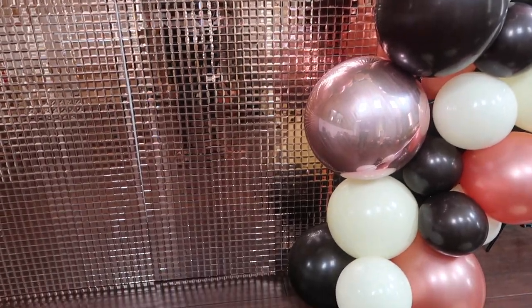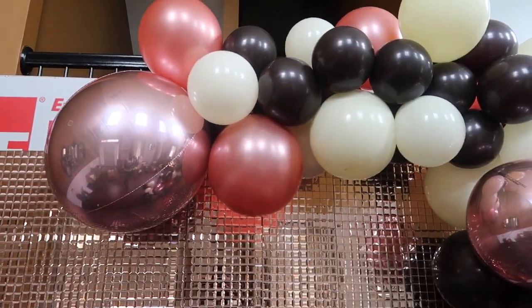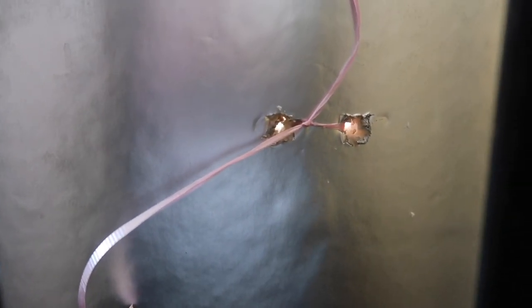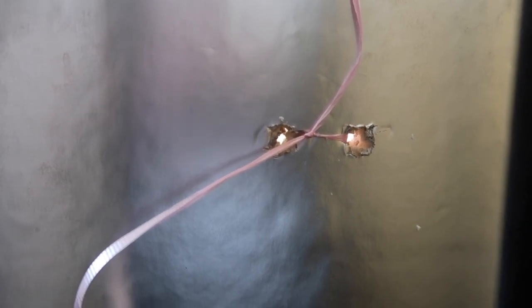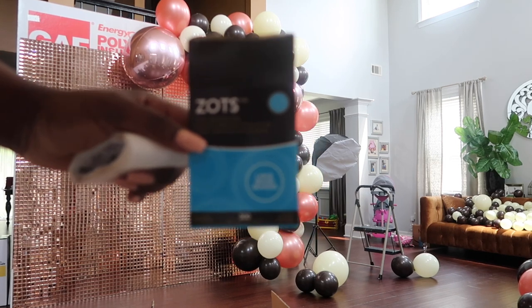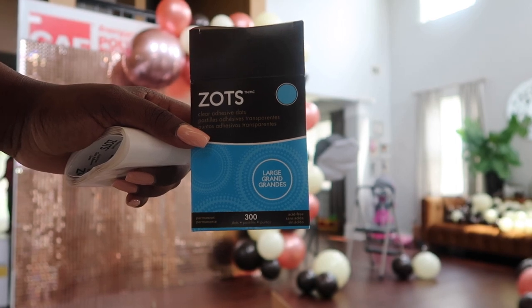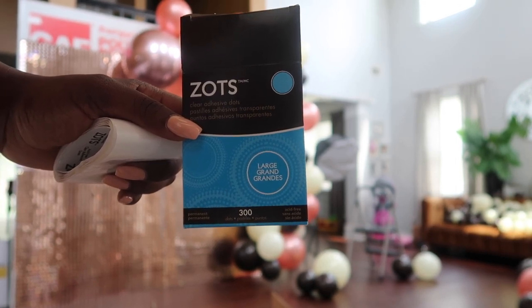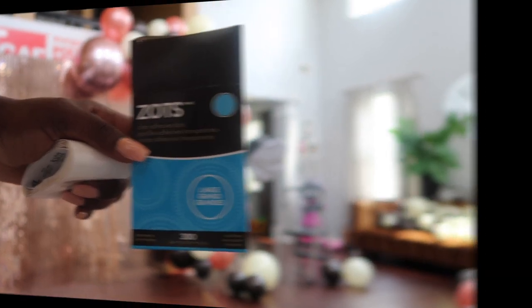I can show you guys how I attached it from the back of the board — this is how it looks in the back: the two holes. I just pulled the balloon string through the back and tied a knot, and the tape is going to keep the board from tearing. I'm going to be attaching the 5 inch balloons to the balloon garland using Zotts — I will link these in the description box below. If these do not work I'm going to use my low temperature hot glue gun.